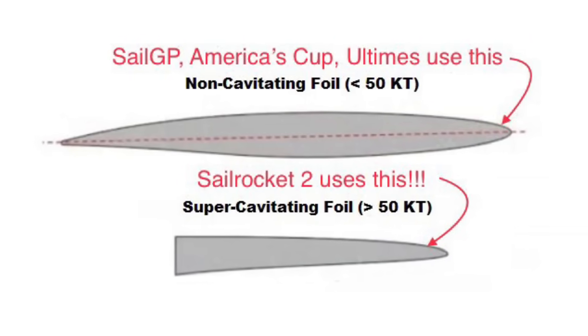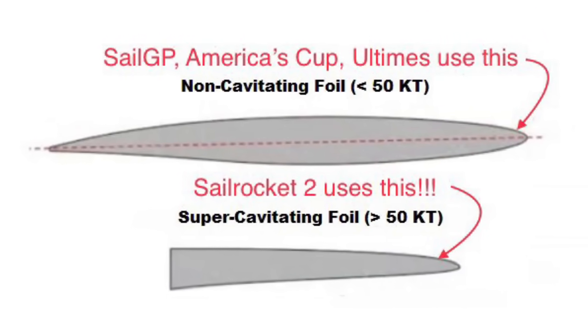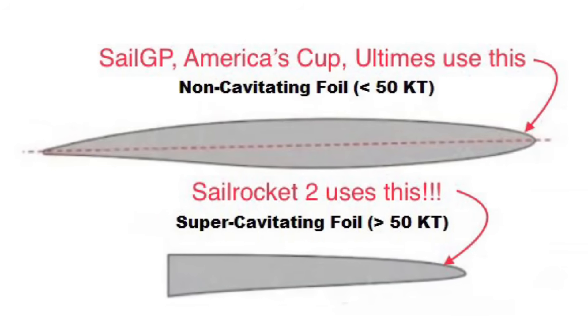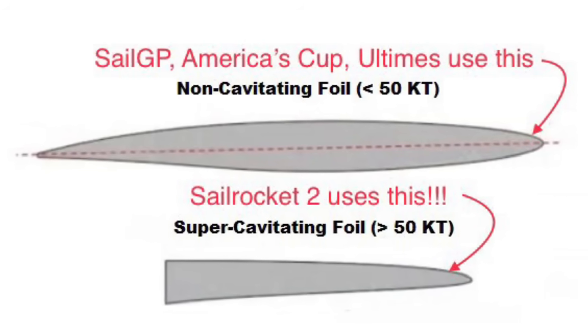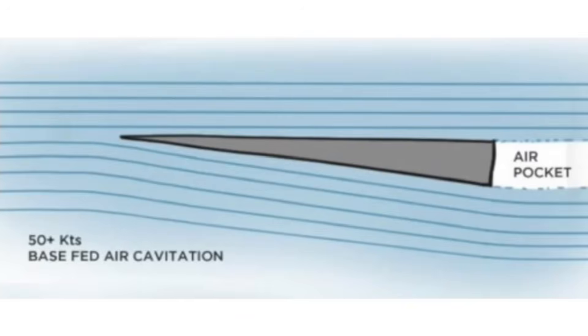SailRocket's foils do cavitate, but unlike most foils and wings that are shaped like a teardrop at the top of your screen, SailRocket's foils are shaped like a wedge on the bottom of your screen. The flat back side of SailRocket's wedge foil allows air to be sucked down from the surface, which creates an air pocket behind the foil. This air pocket stabilizes the cavitation and dramatically reduces drag above 50 knots, allowing SailRocket to go even faster.